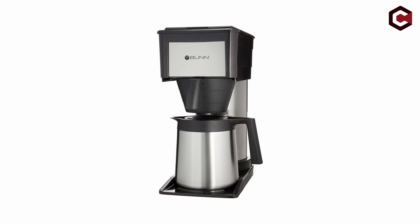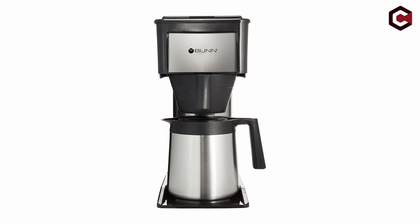Pros of the Bunn BT Speed Brew 10 Cup Thermal Carafe: keeps coffee hot, brews quickly, and has a sleek modern design. Cons: the smell, expensive for what it does, and uses a lot of power compared to other machines.